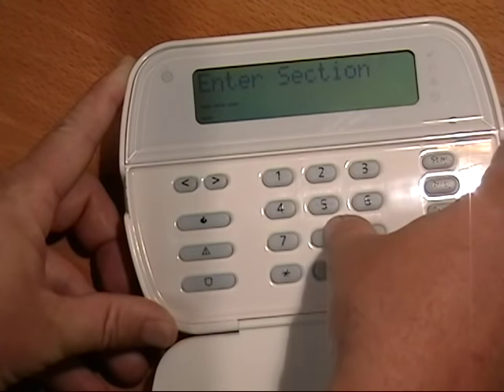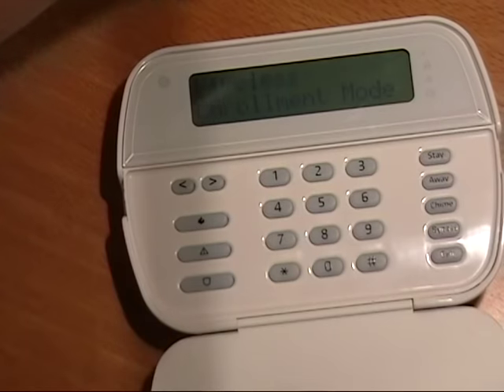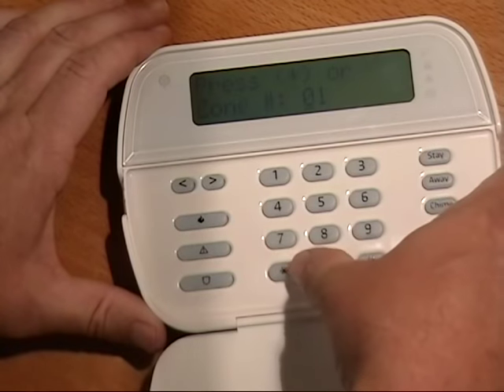Now we are ready to enroll our wireless devices. Enter the programming and trip the sensor. Verify the code and verify the default zone types.